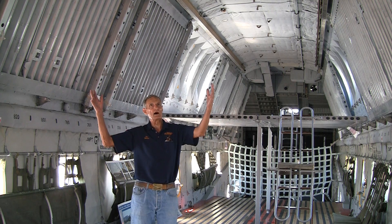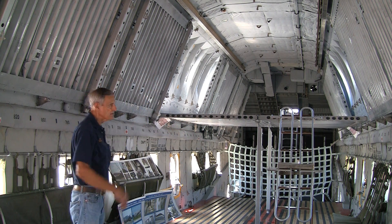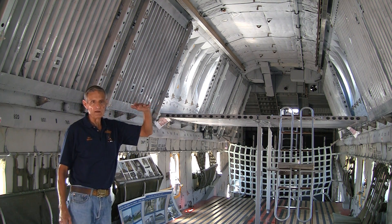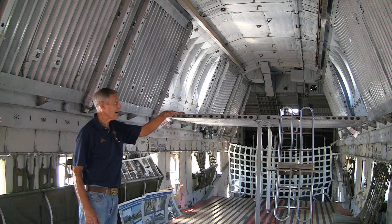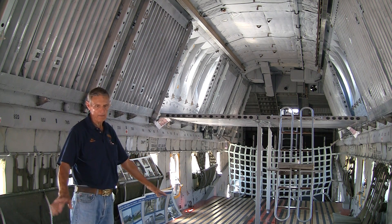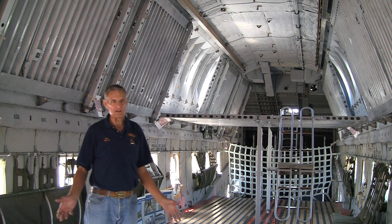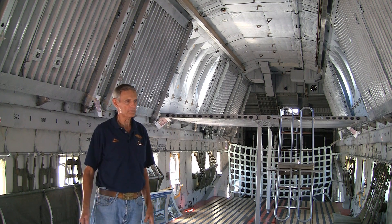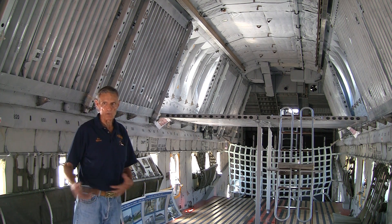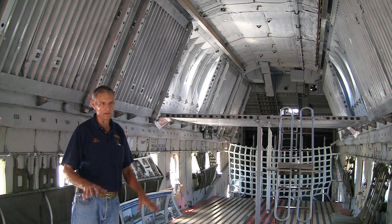What you see here is the upper decking. It wasn't stressed to take the weight of cargo, so we didn't put cargo up there. We would have four rows of seats in the main cargo cabin and four rows on the upper decking, and with that arrangement we could carry approximately 400 people. You could also trade off the seating for litters — if you wanted litter patients, you would just replace the seating with litters.